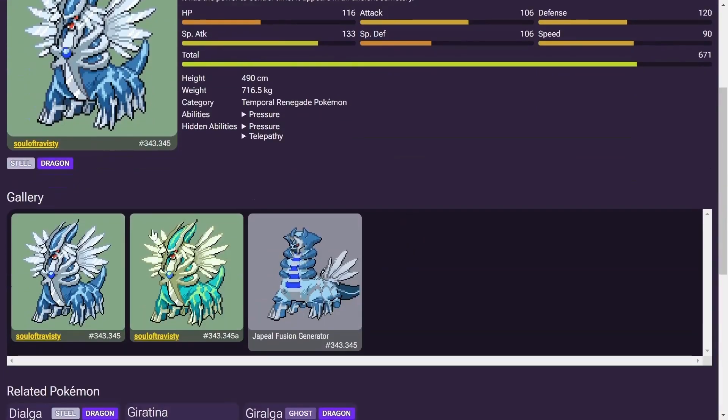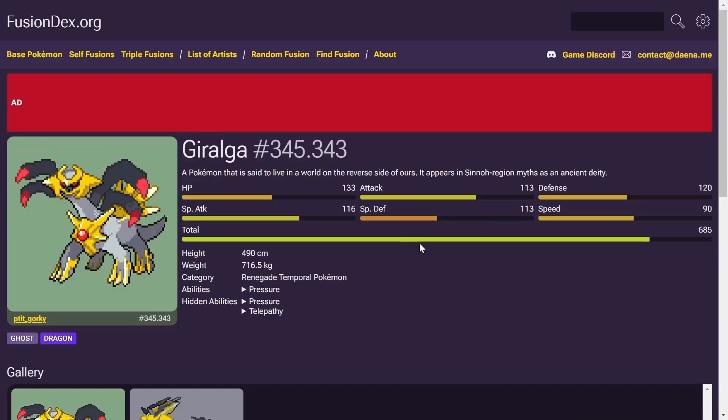There's the Steel Dragon with the nice color palette on the second variation. For the flip side, we got the Giratina colors — Ghost Dragon's going to be your typing.